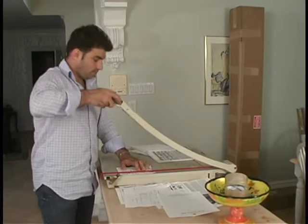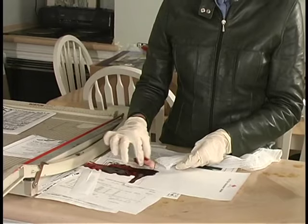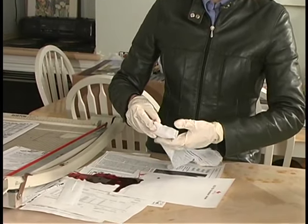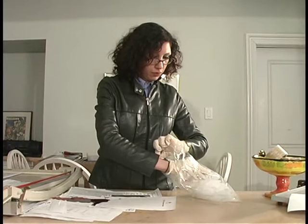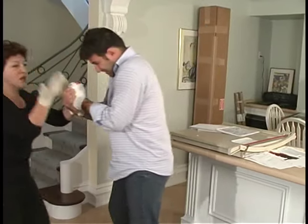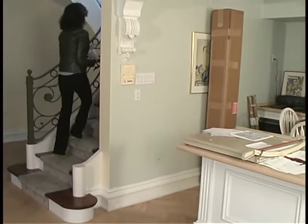If a body part has been completely cut off, apply direct pressure and control the bleeding. Find the body part and wrap it in sterile gauze or a clean cloth. Place the wrapped body part in a bag of ice and seek medical attention immediately, as they may be able to reattach the amputation.